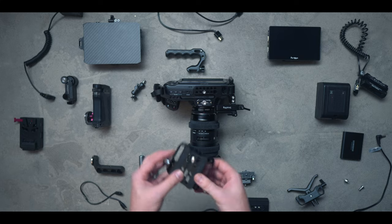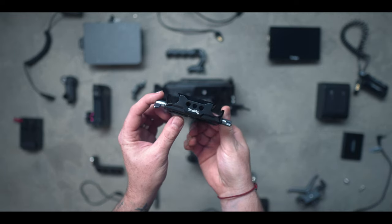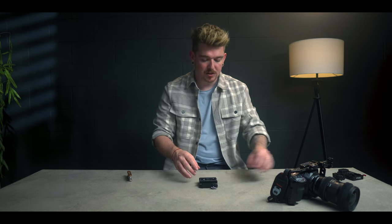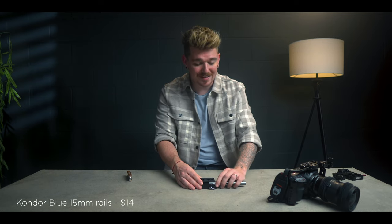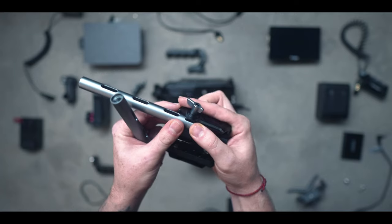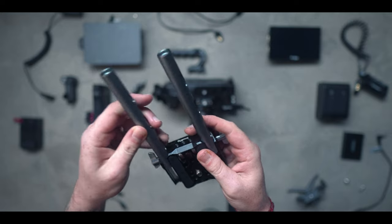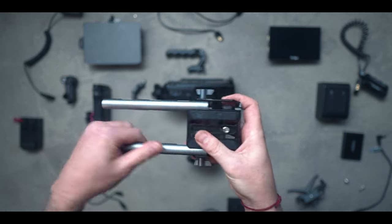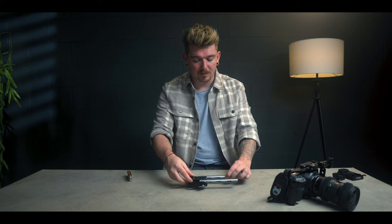Next we're going to get started on the base plate section. For this one we're actually using the SmallRig base plate for the Blackmagic Pocket Cinema Camera 6K Pro. The reason I'm doing that is it's very low profile — I like to keep the rails as close as possible to the camera while still being functional for follow focuses and lens supports. We're going to take our base plate and add six inch rails. I like to use as short as I can get away with, and I find anywhere between six and twelve inches is more than enough.